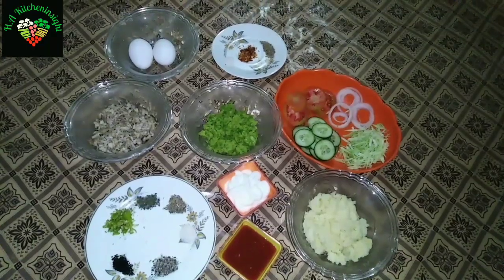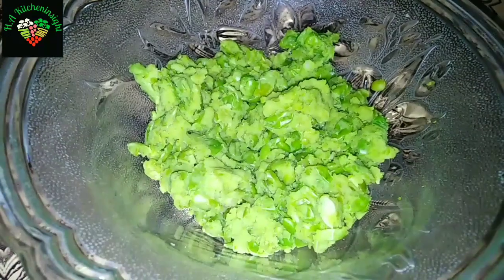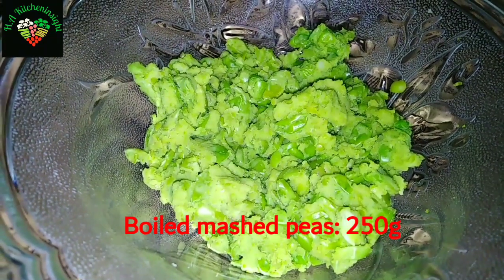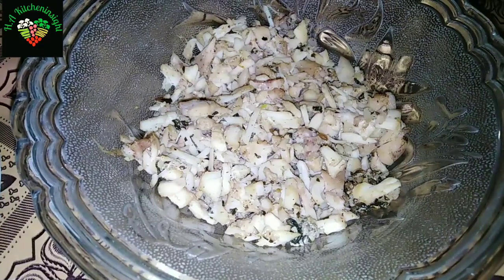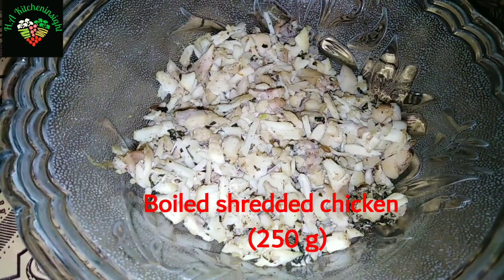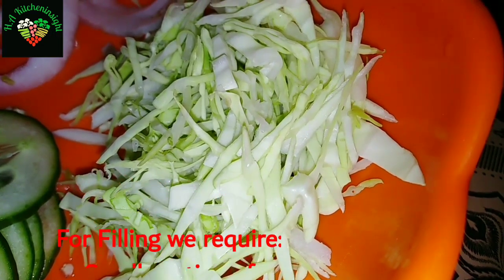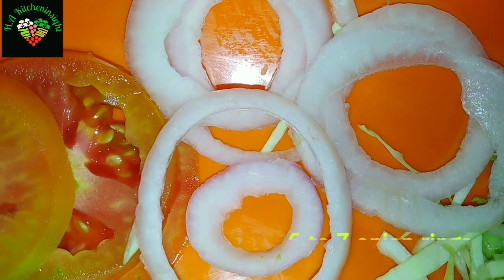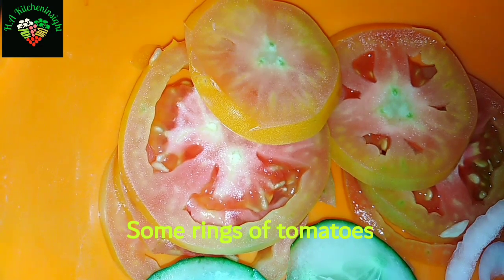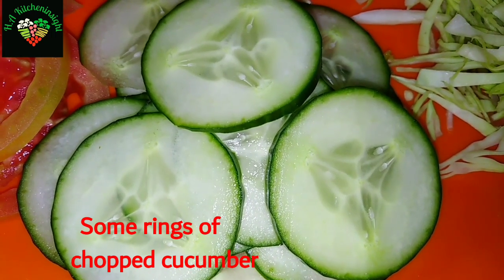The ingredients required for this are: 2 medium-sized potatoes, boiled and mashed; 1 pound of meat, boiled and mashed; 1 pound of chicken, boiled and shredded. I will tell you how to boil them and which spices to use. We will also use some cabbage for filling, 6-7 onion rings, tomatoes cut for filling, and we will also need cucumber.